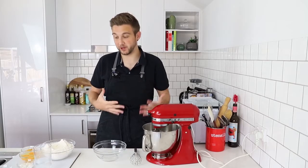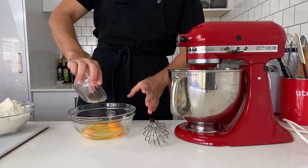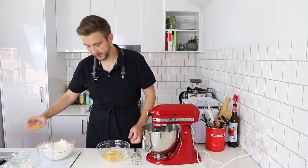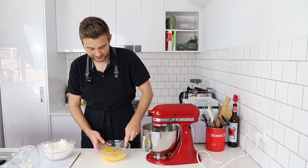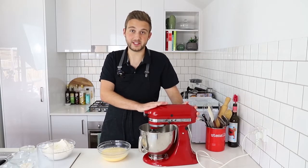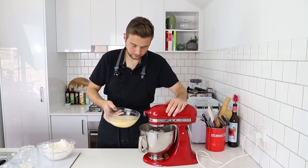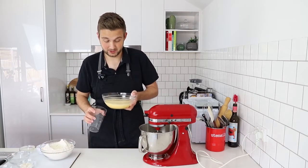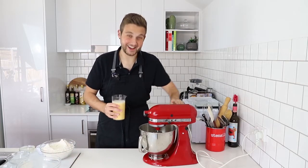Now that the butter and sugar have creamed together, I'm going to start putting together my wet ingredients. I've got some eggs here, again at room temperature. To this I'm going to add in about a cup and a quarter of warm water and some orange zest, and I'm just going to whisk this all together until it is nice and combined. I'm going to slowly start to pour this into my mixer. For the sake of not spilling this all over my bench, I'm going to do a quick transfer so I can pour it out easier.